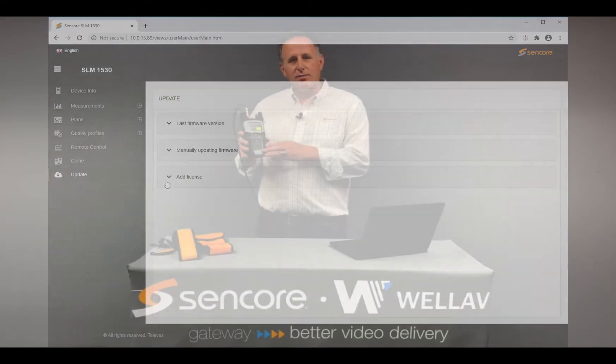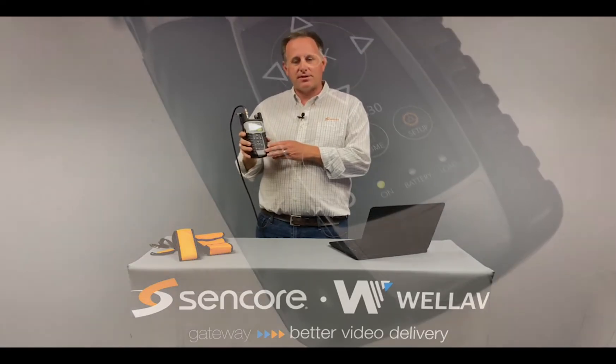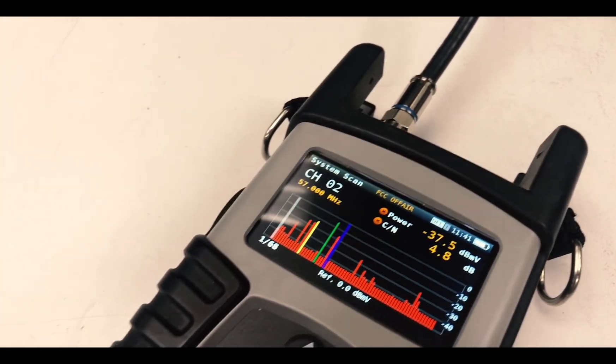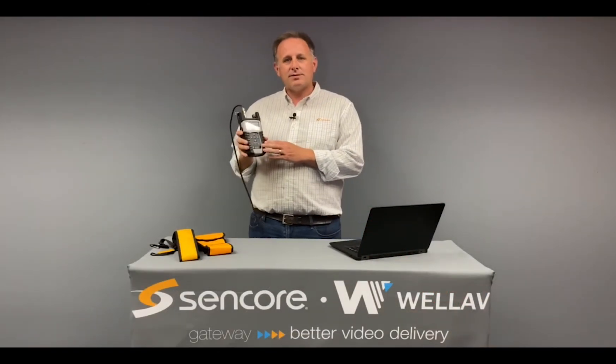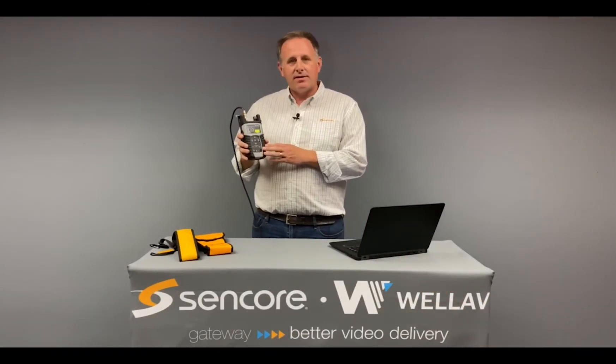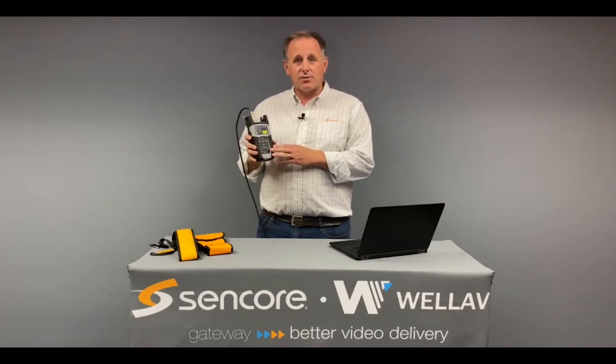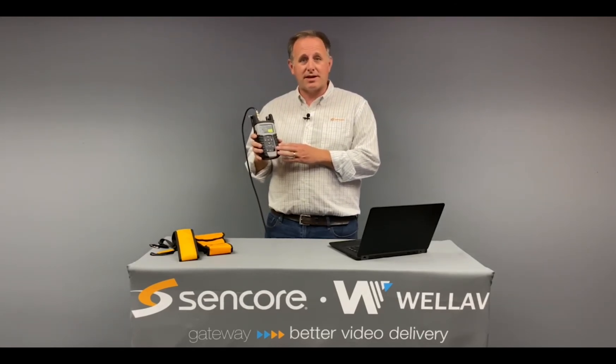In summary, this new SLM 1530 meter provides future-proof help for ATSC 3.0 installations and is the perfect companion for field engineers dealing with this exciting new technology. Please visit CENCOR.com for more information on the SLM 1530 and other exciting CENCOR products for ATSC 3.0.